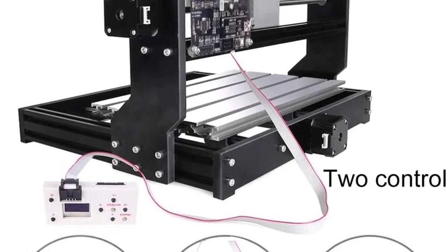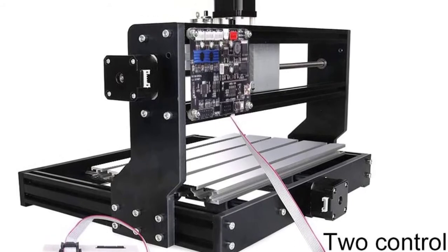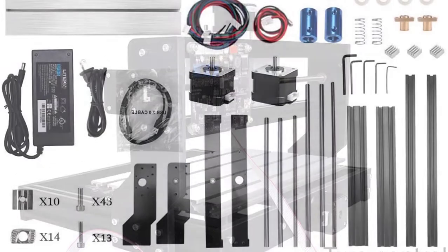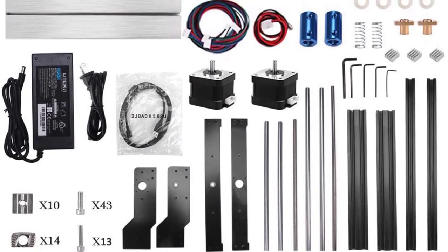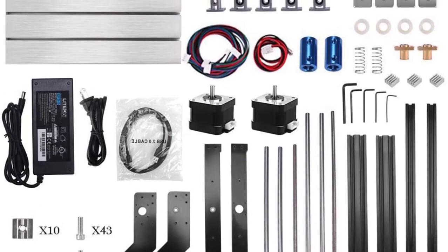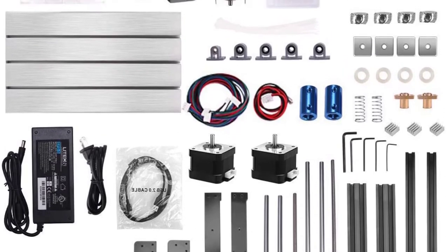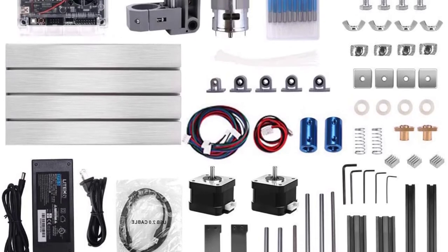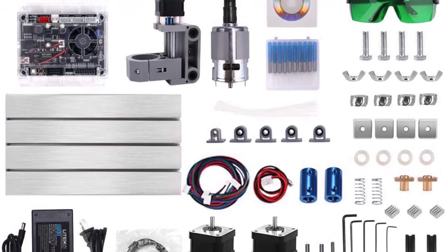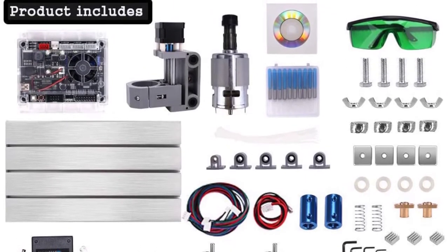Moreover, the machine is compatible with several operating systems, which is why this model is our editor's pick. The machine runs on Arduino and utilizes Grbl, which is an efficient open-source program to control movement. Grbl is incredibly simple to use and very reliable, making it an industry standard. Apart from the fact that some vital components are plastic and that it can't cut metal, there are not many things to dislike about this machine.